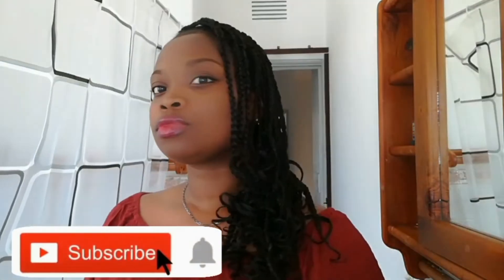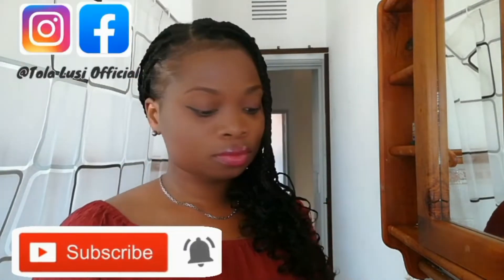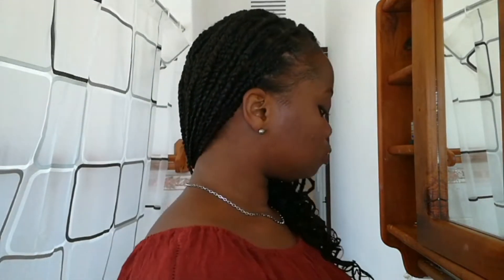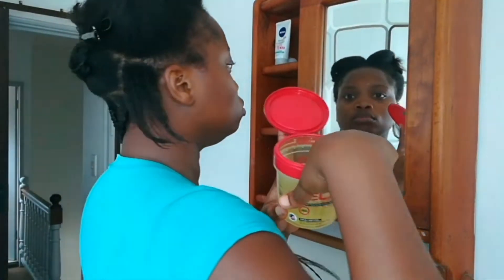Hey there and welcome back to my channel! Today I'll be showing you another method on how to install the knotless box braid. It is so easy to achieve. If you're new here, please consider subscribing and hit the bell notification button so that you're always notified anytime I upload a new video. Let's jump right in.